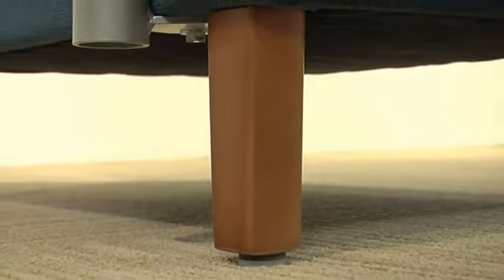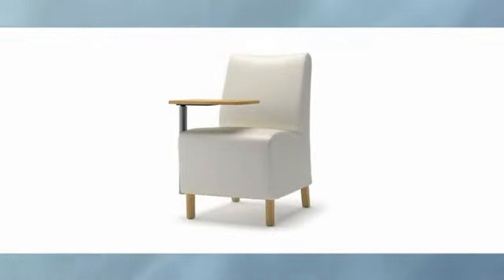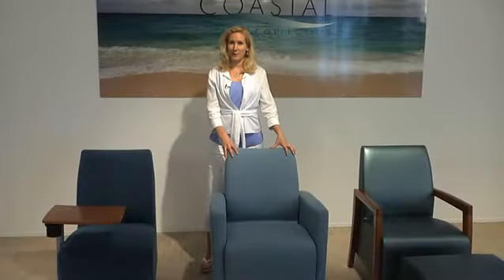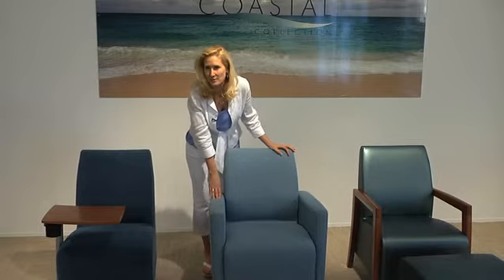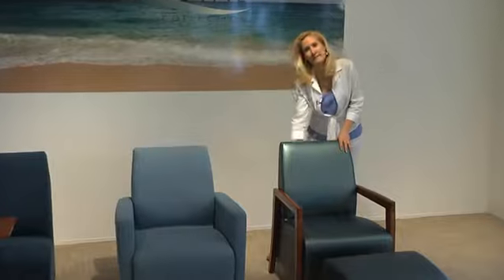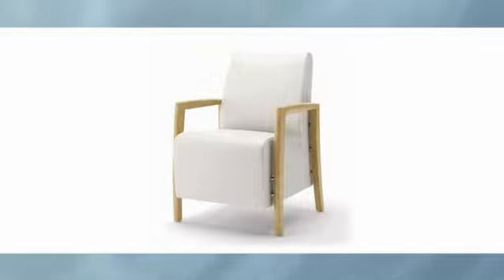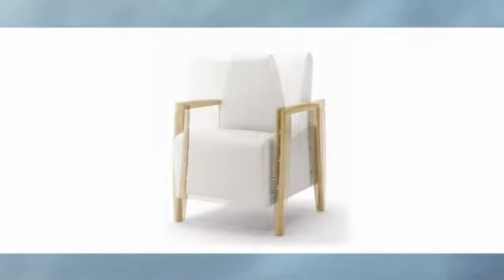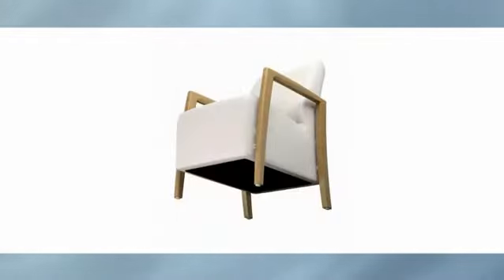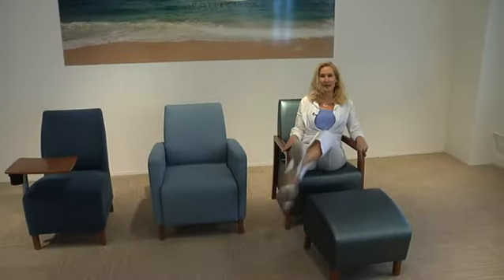Leg options on the Bay include solid wood, shown here, brushed aluminum, casters, or a combination, which gives you multiple choices to fit your needs. The Marina arm options are the fully upholstered arm, shown here, that also has a wood cap option, and the open wood arm, which is a wall saver design. Options include the urethane arm caps, the three-quarter inch stainless steel arm spanners for easy cleaning between the arms and seat unit, and a secure bottom cover. And this comfortable chaise ottoman rounds out the beautiful Marina and Bay series.